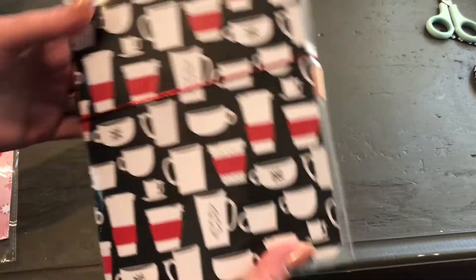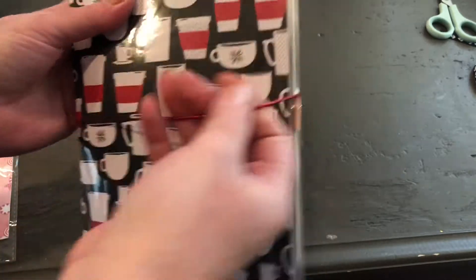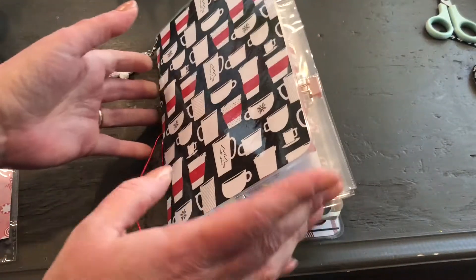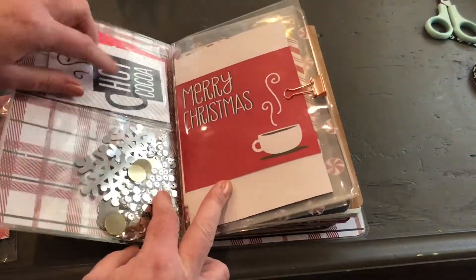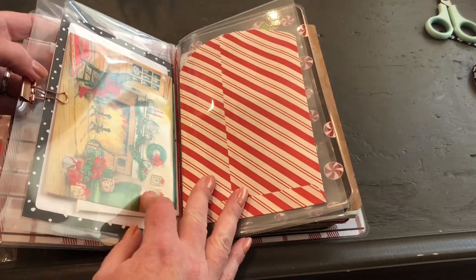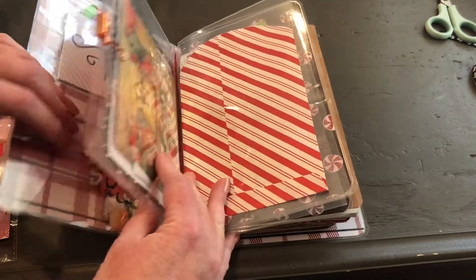You can see it's a little more stuffed than it was before. Here's what I did - I moved a lot of stuff around. I took a lot of the tags and put them over here, and then I have some cards in there and some other things. I just put a binder clip on there so when I move it things don't fall out.